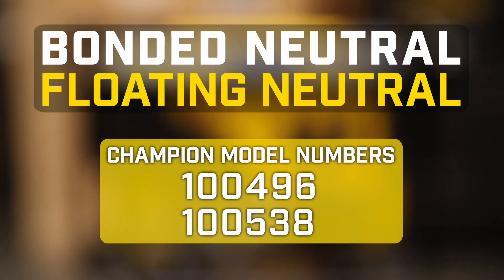This video will show you how to convert your Champion generator from bonded neutral to floating neutral. This video is for model numbers 100496 and 100538.